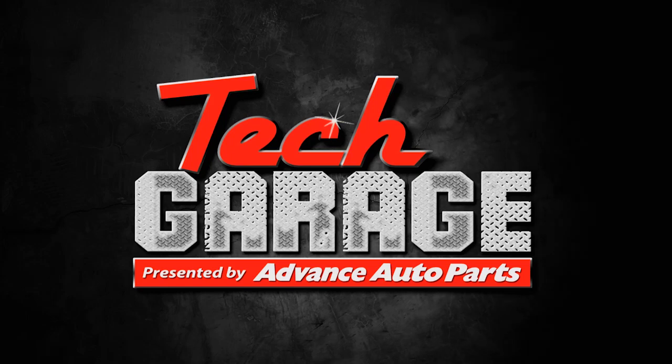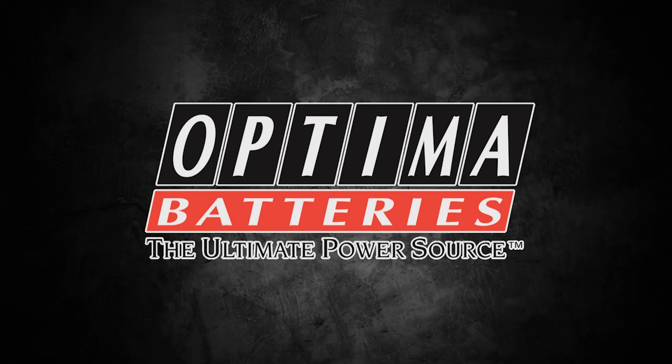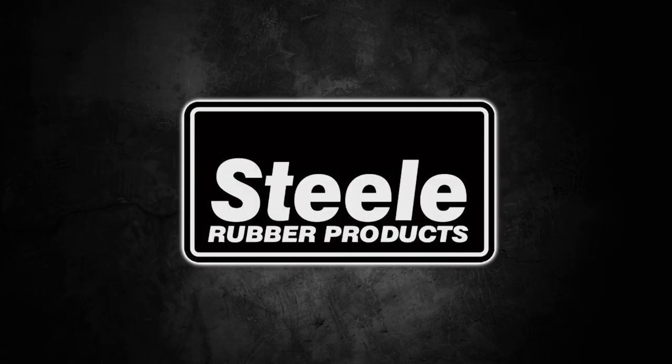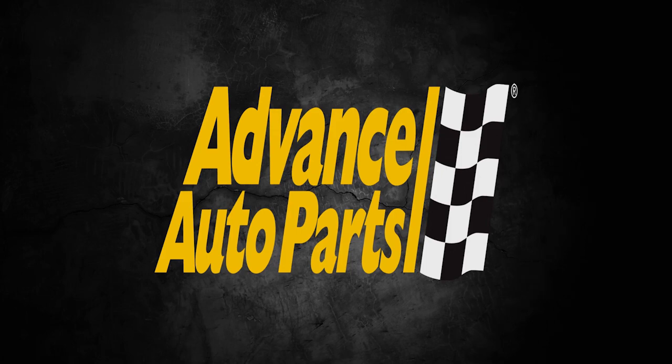This edition of Tech Garage, presented by Advance Auto Parts, is being brought to you by Optima Batteries, powering your passion. Stage 8, the world's best locking fastener. Steel Rubber, quality crafted rubber parts and weather stripping. And by Advance Auto Parts — let's get you back to the garage.